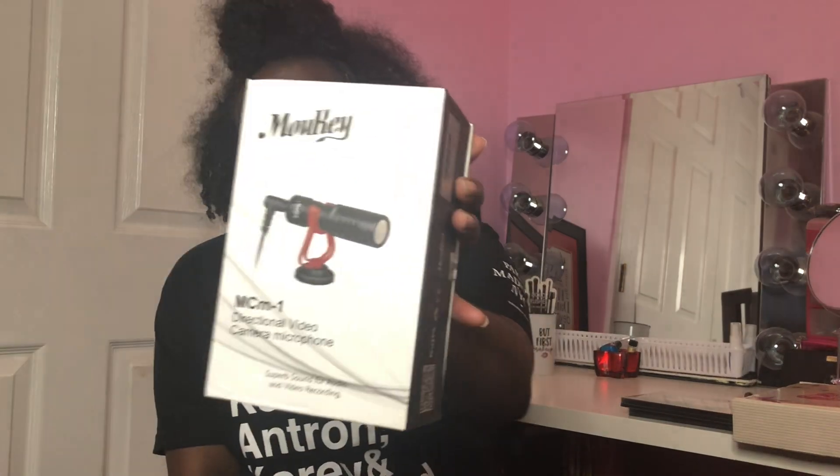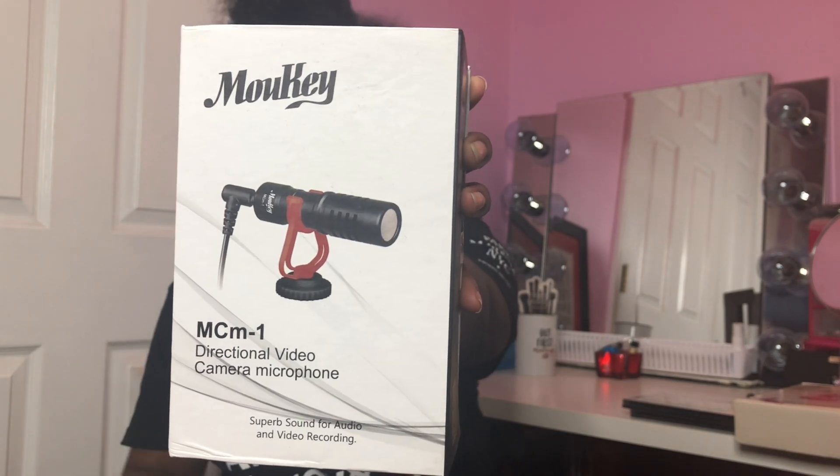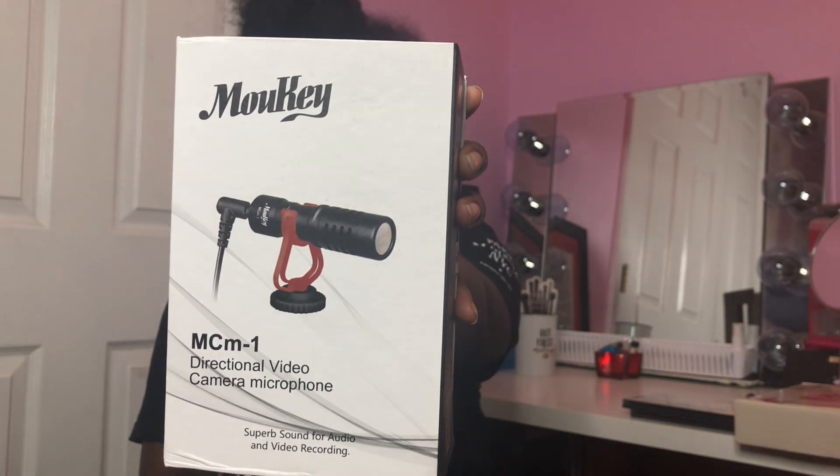I also got a microphone — this did not come in the bundle deal, I bought it separately because I felt like I would need one. This is the little microphone that I bought. I'm gonna see how it works — I bought it off Amazon. Like I said, everything I bought is off Amazon, but this video is not sponsored.